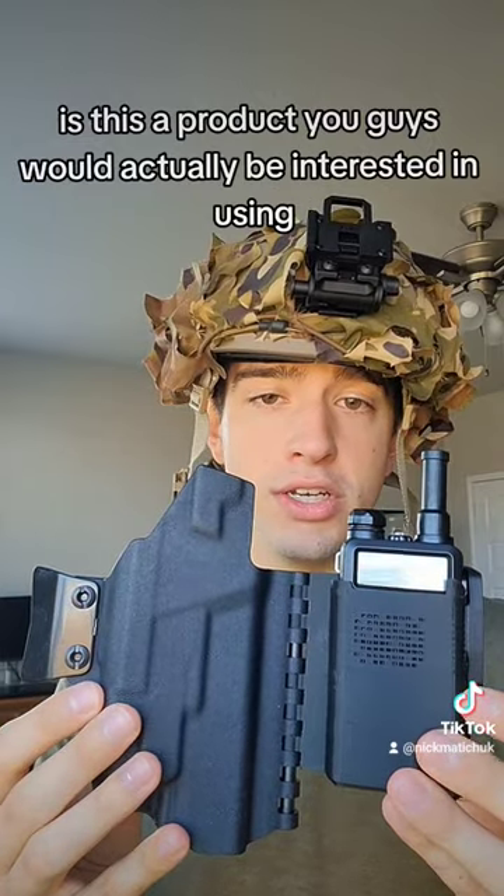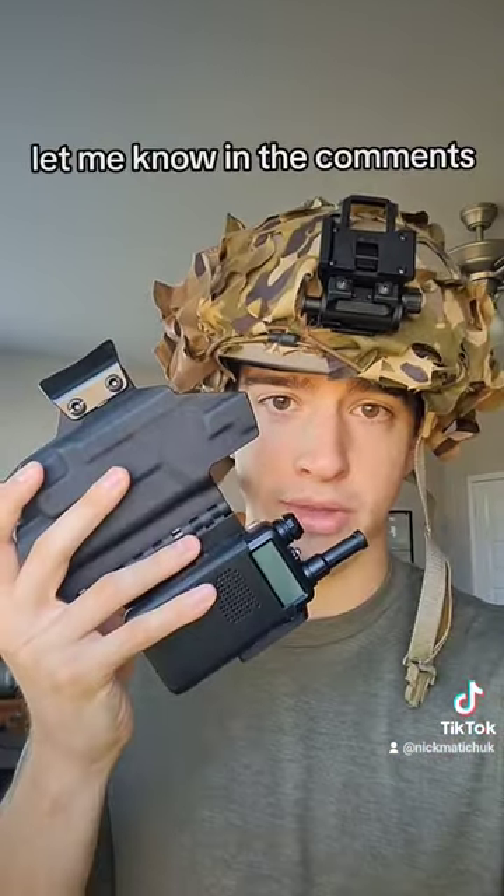Is this a product you guys would actually be interested in using, or just a niche for the church security community? Let me know in the comments.